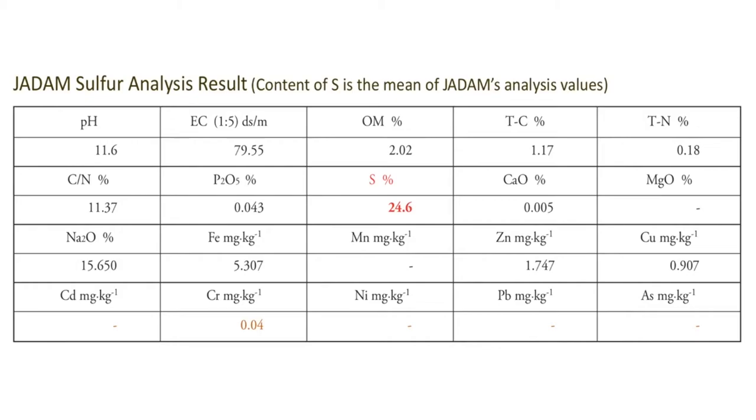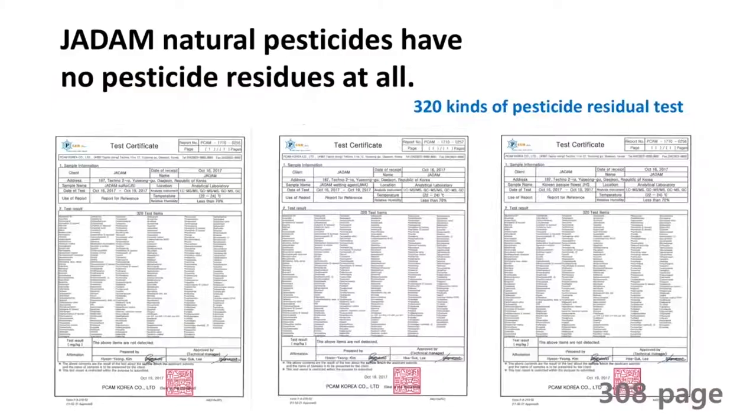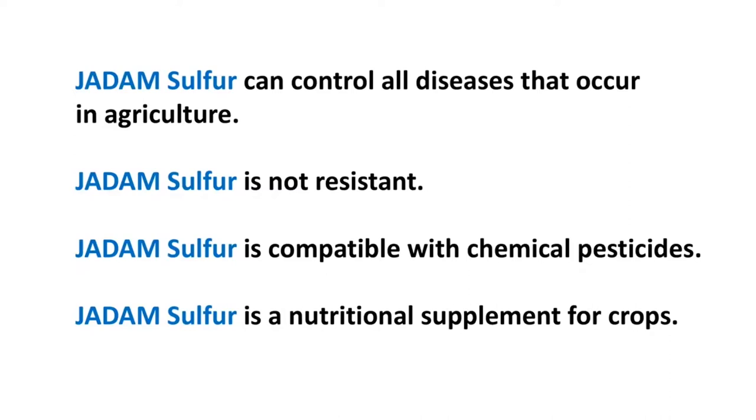If you look at this table, none of the heavy metals were detected in the solution — no zinc, copper, arsenic, lead, or cadmium. Some people said sulfur should be regulated by law due to the presence of arsenic; however, 99.9% pure sulfur does not include any of those compounds, including any chemical pesticide residue. Therefore, there is no need for such legislation. In South Korea, Jadam Sulfur is one of the most preferred solutions among farmers, and it can control most viruses and diseases that occur during agriculture.